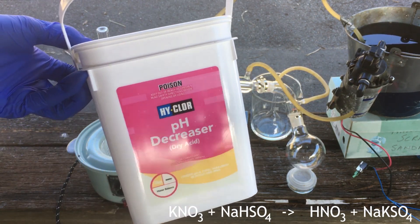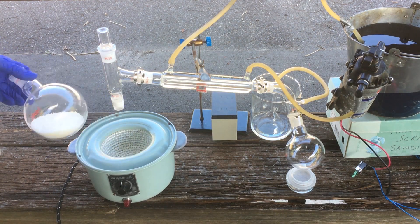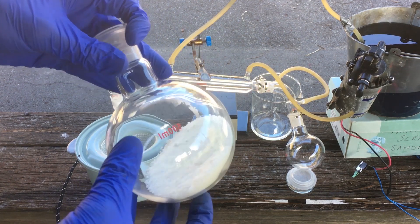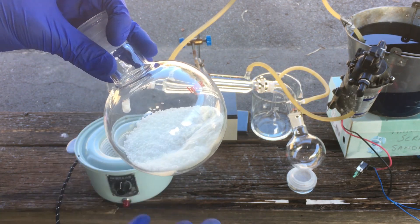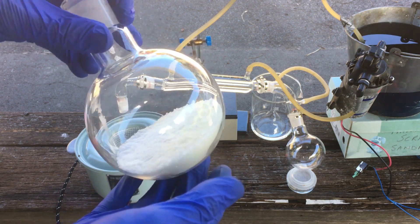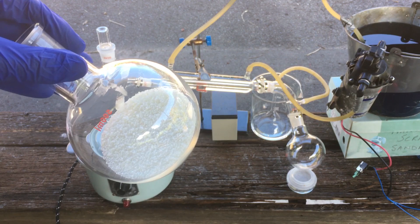I can just buy this easily from the hardware store. What I've got here — all I've done is mix around 35 grams of potassium nitrate with 1.5 molar equivalents of sodium bisulfate. That's quite an excess. Having an excess of sodium bisulfate for the reaction ends up giving us a better yield apparently, so that's what we're going with today.